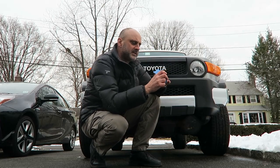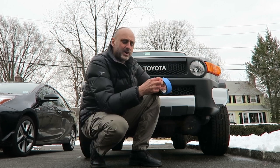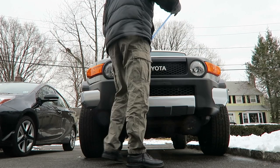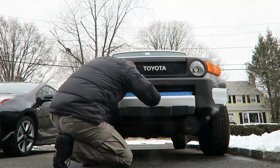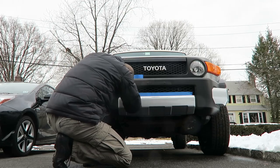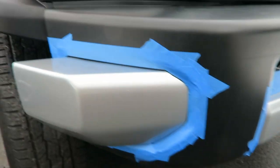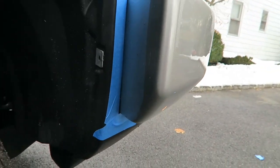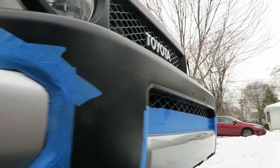Next step will be taping off parts that we don't want covered with the PlastiDip. It's not important, you don't have to do it, but it makes cleanup easier. I've finished taping up all the areas, even behind, so later on cleanup will be much easier, hopefully.